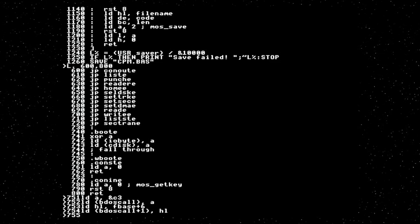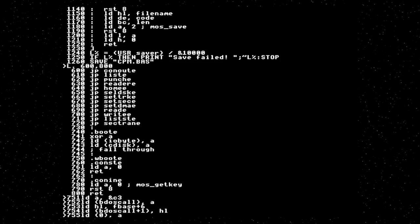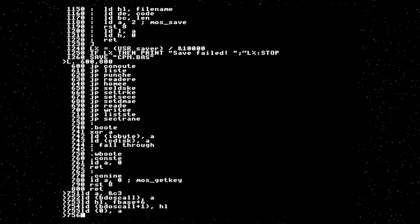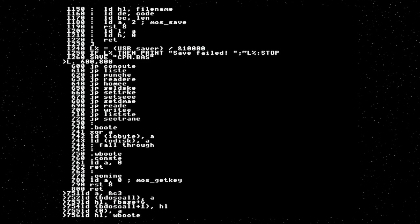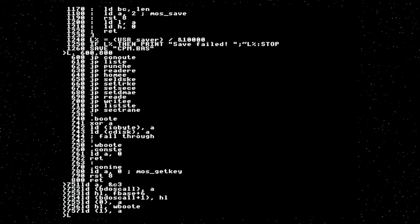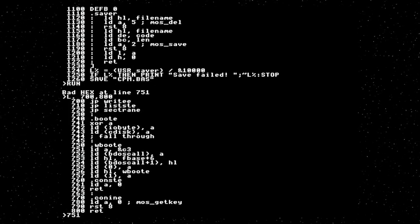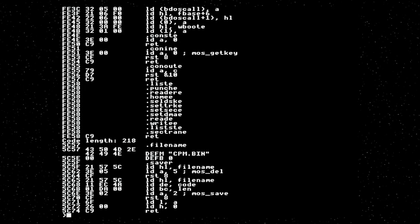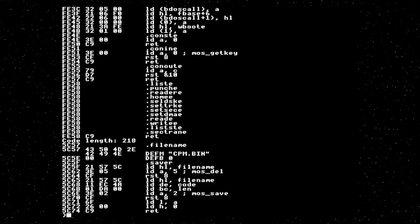We now have to repeat that for address 0, which is used to reset the system after a user application has finished execution — this will call a jump to the WBOOT entry point. So we put our jump instruction in 0, load our WBOOT entry point, and write that. BBC Basic shows hex in capital letters. So that should have initialized the user side of things. The next thing we need to do is to load the BDOS and CCP.